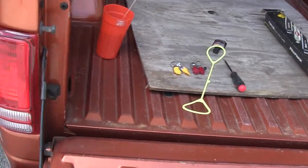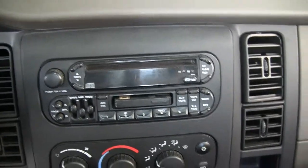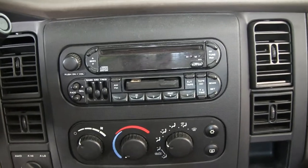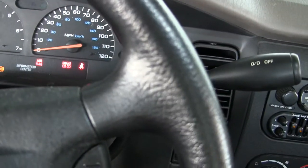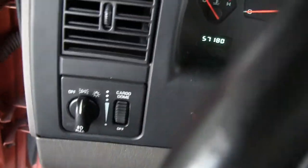Alrighty, so now let's go to the truck, which is there. Let me try and do this left handed. What I want to show is, turn on the running lights.